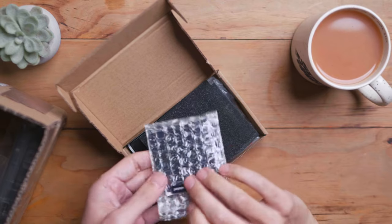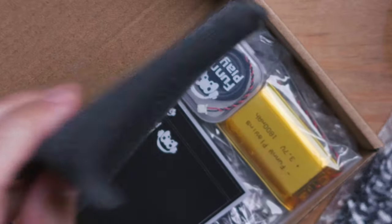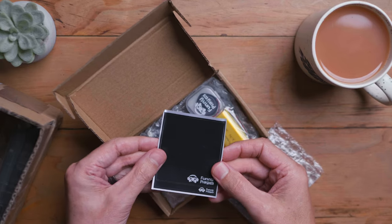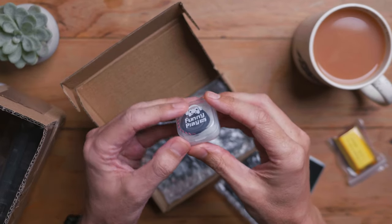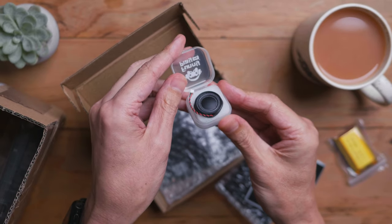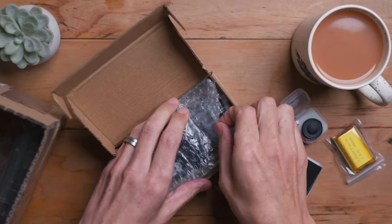We've got the screen. The instructions say to test the screen beforehand, so we're going to test the screen beforehand. This sticker is a protective sticker for the back of the screen and for the bottom of the screen. We've got our little battery and the speaker. It's a pretty good little speaker. There's a rubber membrane around the edge of the speaker — make sure that is installed on the speaker before you put it in the device so that it doesn't rattle around.